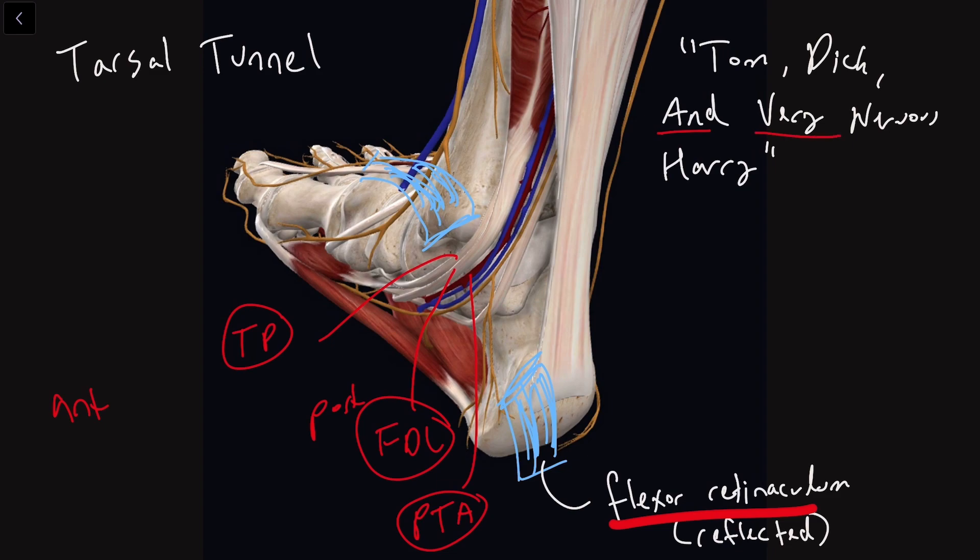And then we've got Very. Very is this blue vein right here — the posterior tibial vein, PTV. And then finally we've got our nerve, and this nerve has the name of tibial nerve, TN.